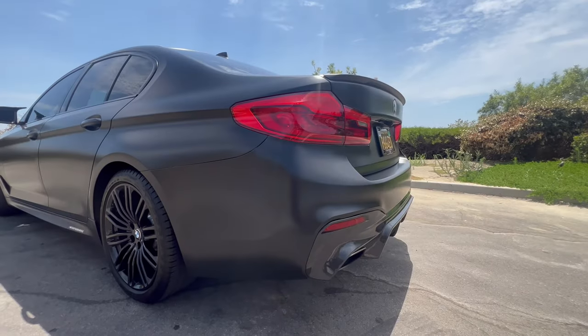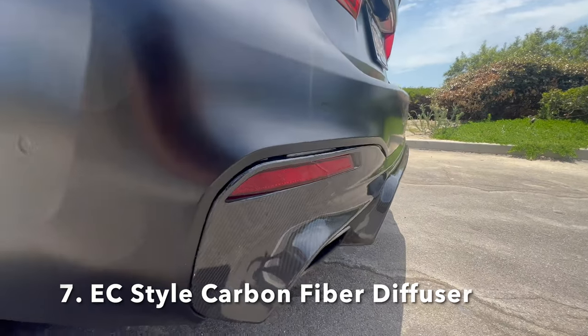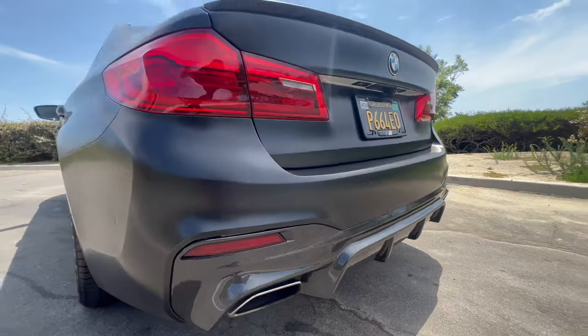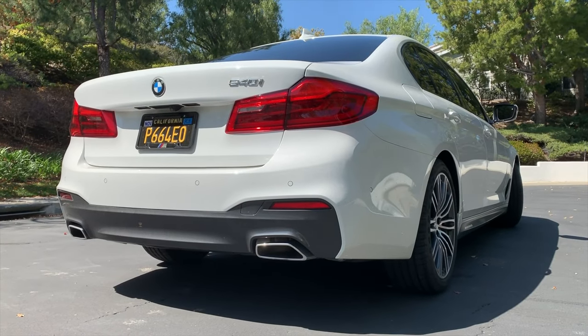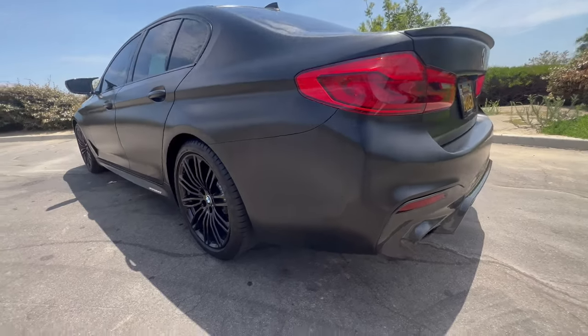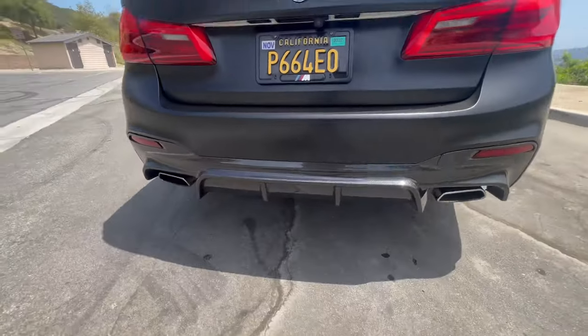Moving along to the rear of the car, I also have a carbon fiber rear diffuser purchased from RW Carbon. This addition was one of my favorites because instantly the car looked a lot more mean — just a lot more menacing on the road. That's why the carbon fiber diffuser is one of my favorite modifications on the car.